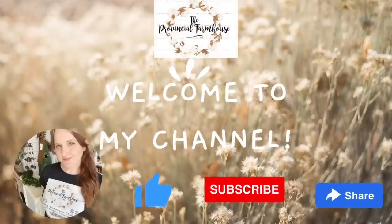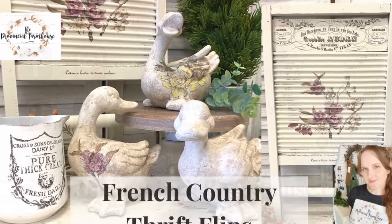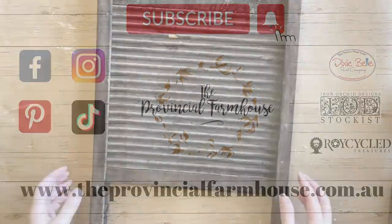Hi everyone, it's Erin from The Provincial Farmhouse. Thank you for joining me. Today we're going to be doing some more French country thrift flips for spring. You can find a full product list in the description of this video and all your crafting needs on our website theprovincialfarmhouse.com.au. Let's get started.